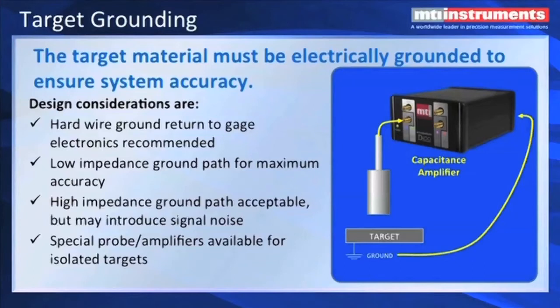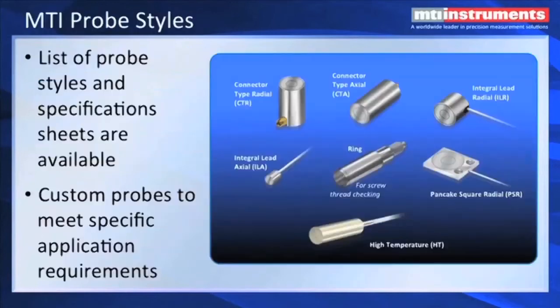MTI also has amplifiers that do not require a target ground. That's called the push-pull series. MTI manufactures a large range of different probe styles. We have probes with connectors on them, flat-style probes to fit in tight spots, high-temperature probes, and probes that will work in cryogenic and vacuum conditions. And we have a probe that is a ring shape, and that's used for examining internal screw threads.